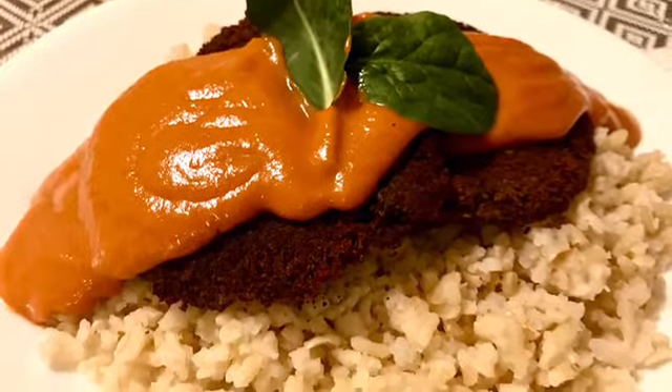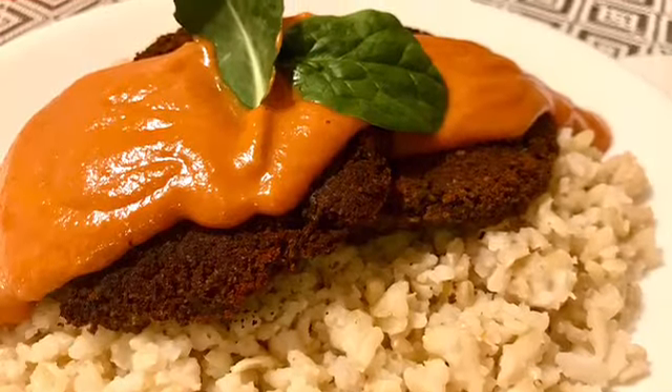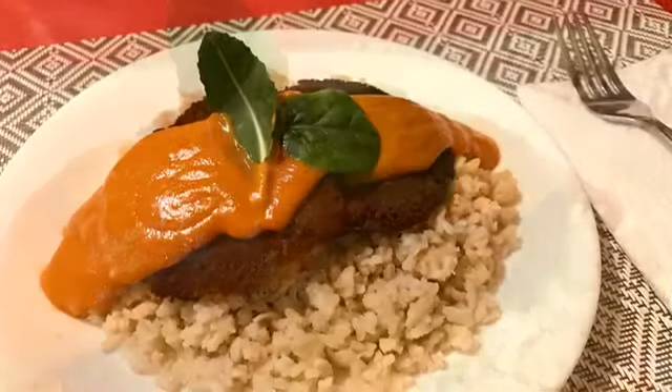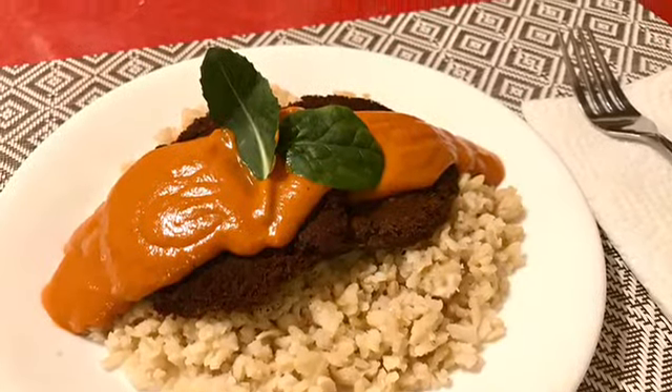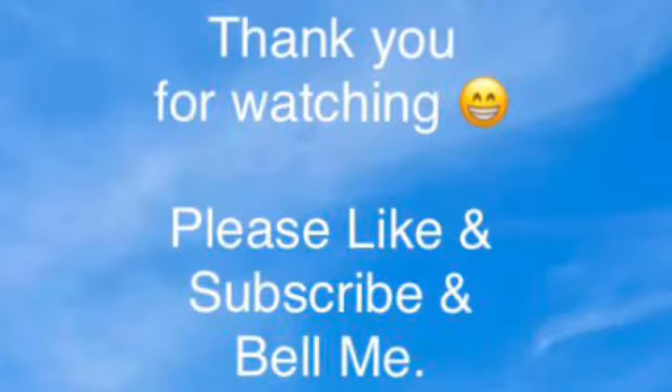And there you go. It turned out pretty good considering I was limited on ingredients. I hope you enjoy. Thank you for joining me again today. Please like and subscribe and hit the bell so that I know you watched until the end of the video. I look forward to seeing you in the next video. Bye.